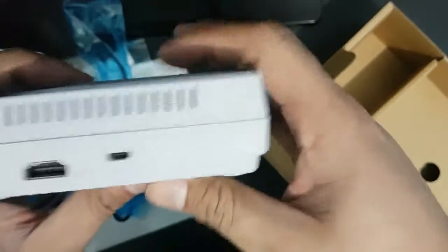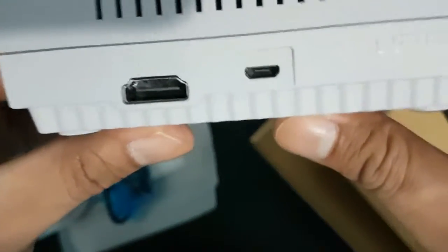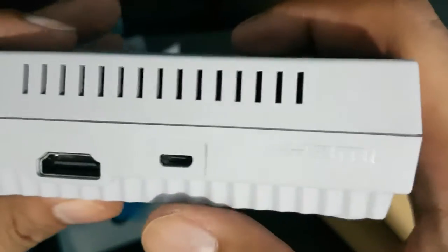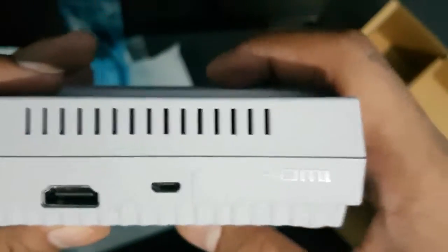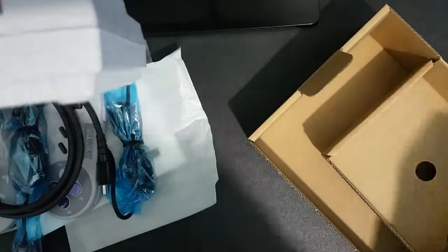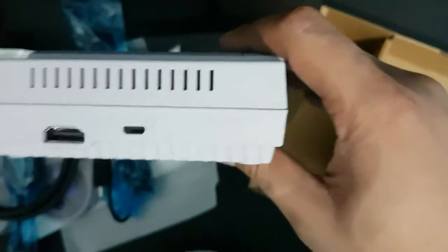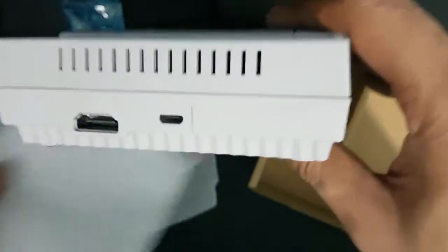At the back, there is an HDMI port and a DC power connector. The good thing is you can use a standard power supply — though it doesn't come with one. If your TV supports a USB port, you can plug the USB cable there to power up the device.